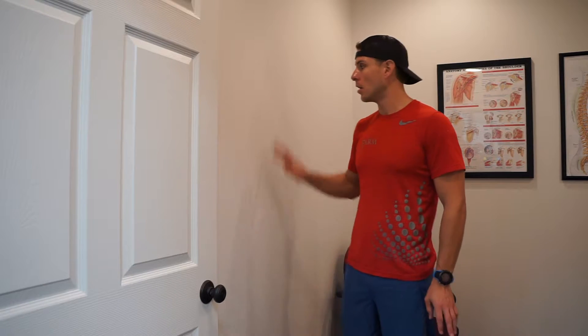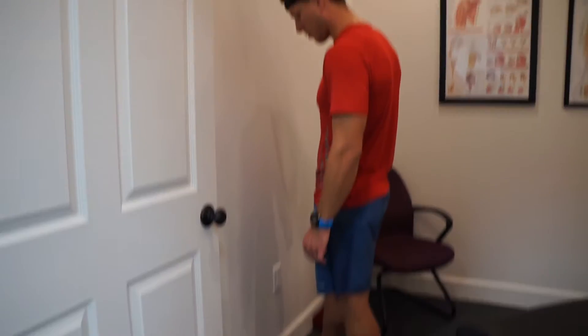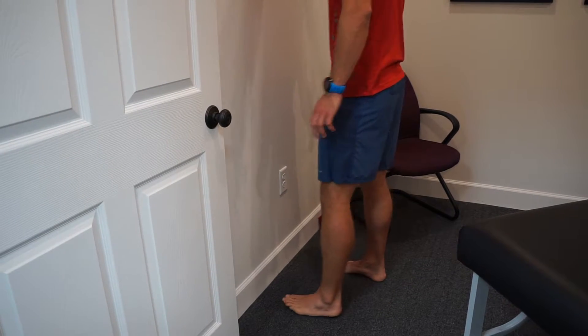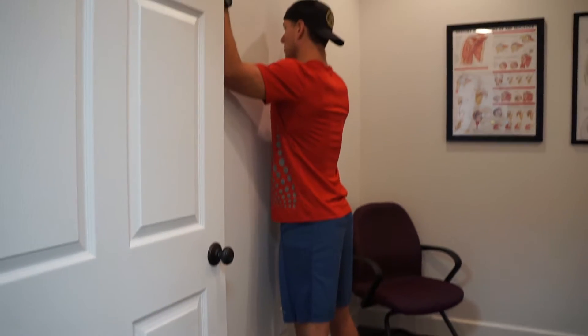Windowpane squat — we're going to use a wall, and we can use a dowel or a towel rolled up under the toes to cue us back onto our heels. For this demonstration I don't have that. All we want to do is get the toes about three to four inches away from the wall. It's called a windowpane squat because we imagine we're looking out a window.